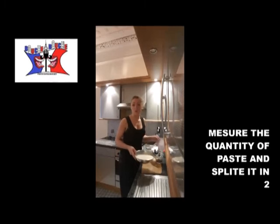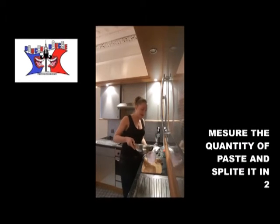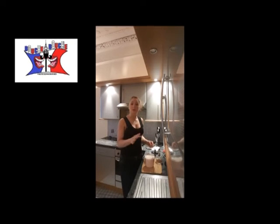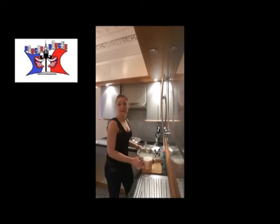Once it's done, you measure your paste. You should have 1000 millimeters, so you just split it in two parts — 500 each melting pot.